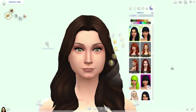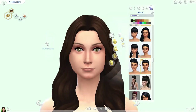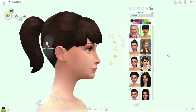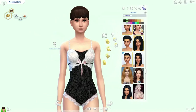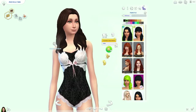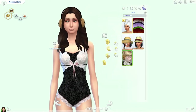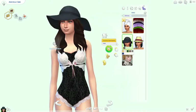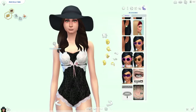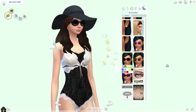We'll change her hair. What kind of hair would she wear to go swimming? I guess we could leave it down and just give her a hat. I don't normally wear hats, and I definitely wouldn't want to wear one when I go swimming. We'll give her a little sun hat and some little sunglasses. I didn't get that Movie Stuff pack so I don't have the really cool ones, but we'll give her some of these. There we go — she looks styling!